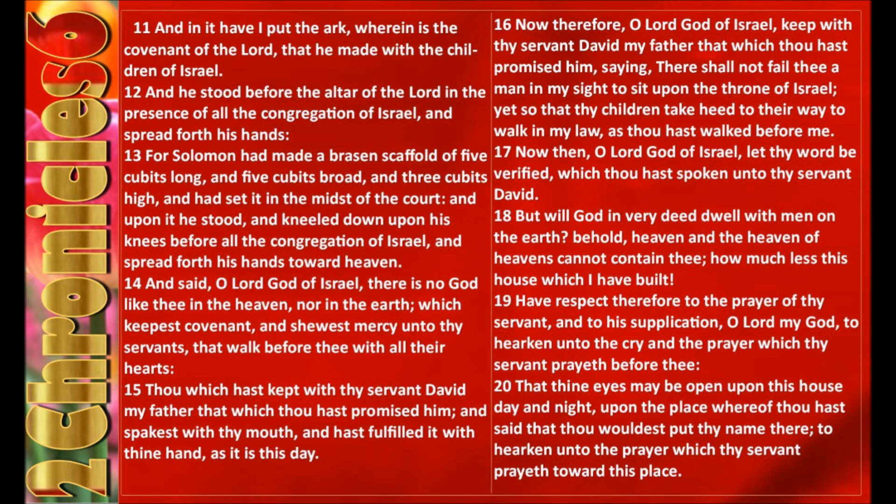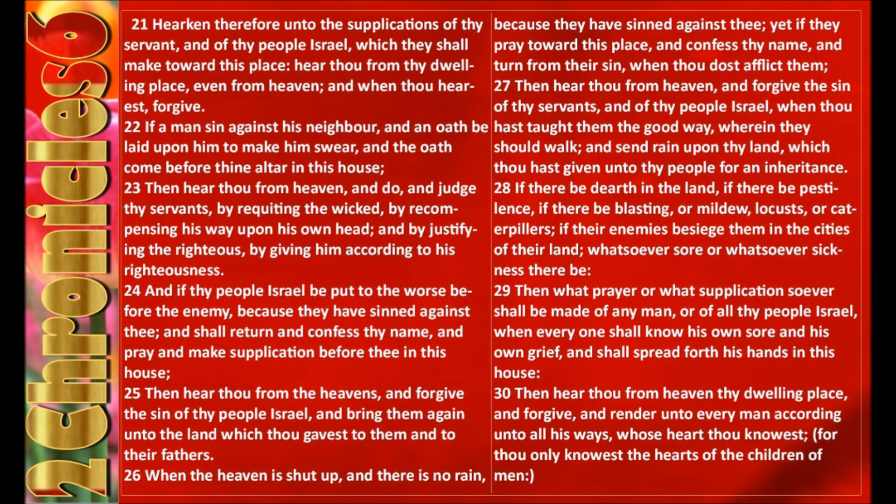Have respect, therefore, to the prayer of thy servant and to his supplication, O Lord my God, to hearken unto the cry and the prayer which thy servant prayeth before thee, that thine eyes may be open upon this house day and night, upon the place whereof thou hast said that thou wouldest put thy name there, to hearken unto the prayer which thy servant prayeth toward this place. Hearken, therefore, unto the supplications of thy servant and of thy people Israel, which they shall make toward this place. Hear thou from thy dwelling place, even from heaven, and when thou hearest, forgive.